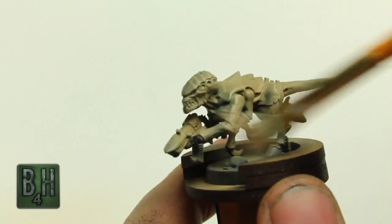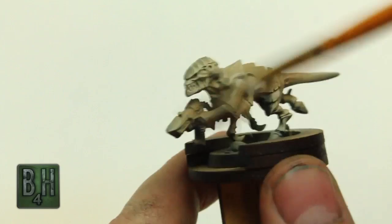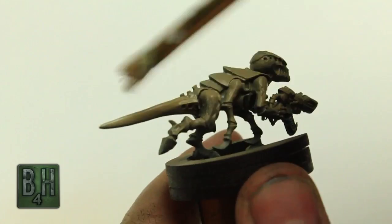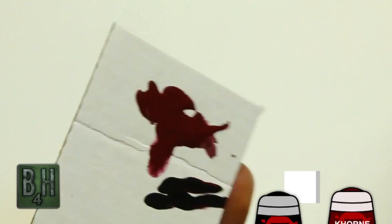Now with almost all the paint removed from the brush, we're just going to do a light dry brushing over the entire model — even the parts that aren't going to end up being this bony, fleshy color. This will just help pop some of that detail out. We're going for speed here, so this is a very fast process as opposed to line highlighting or any kind of wet blending. It's just really quick and easy.